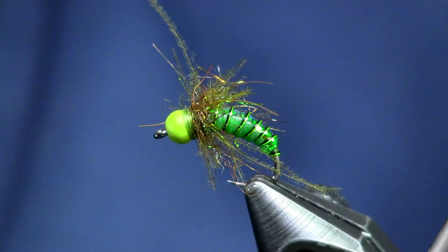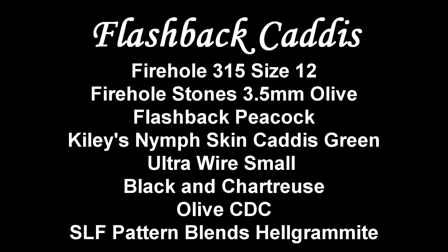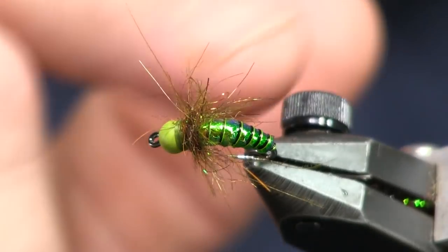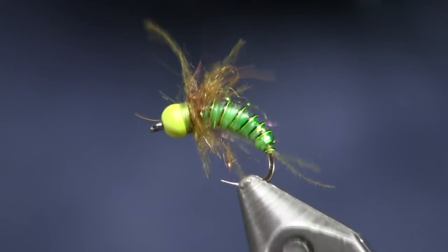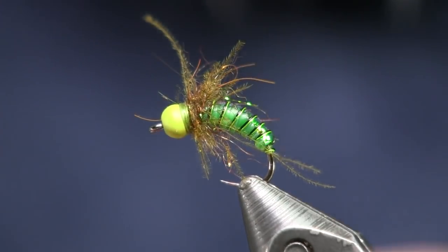Here's your picture of the fly and the materials to tie it. In the vise is the flashback caddis — it's a really cool looking caddis pattern with some flash to it, some ribbing, and a nice color with the CDC on it. So let's get into tying it.